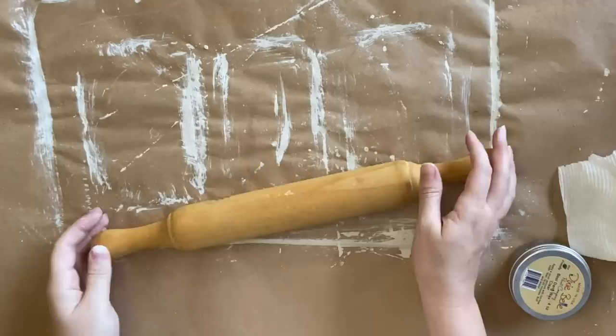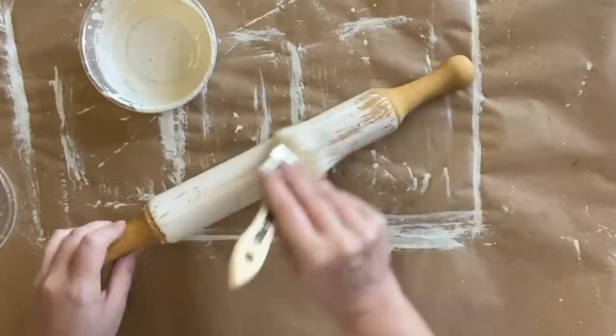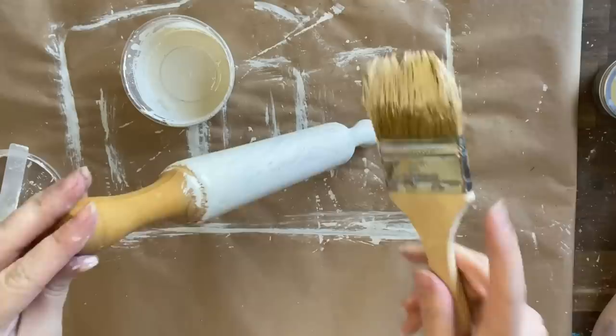Our last project today is this rolling pin that I thrifted. I still had a little bit of that milk paint left — we're going to paint the entire thing with that Toasted Coconut mix. I'm putting this over the top of an unfinished wood piece. This is an older piece, so any finish that was on it would have been gone quite some time ago, so it's going to stick really well. We won't get as much crackle as the first piece, but it will give it a lovely primitive look.